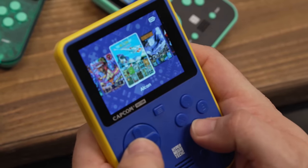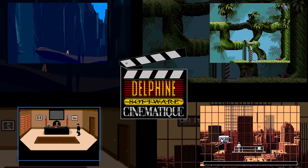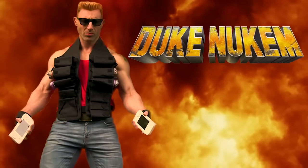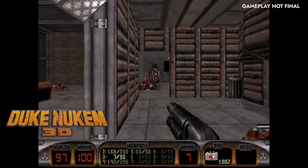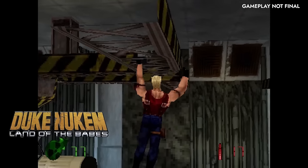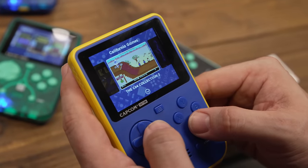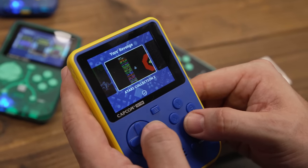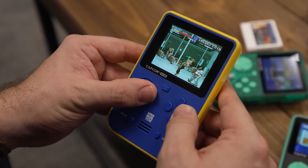These include the Delphine Software Collection featuring Amiga classics like Another World and Flashback, to the upcoming Duke Nukem Collection 1 and 2, which includes 32-bit heavyweight Duke Nukem 3D Total Meltdown, as well as Duke Nukem Land of the Babes, which was only released on the PlayStation 1. Switching from built-in games to the Evercade cartridge is a breeze, and the menus are simplified compared to the EXP, allowing for faster access to your game library.